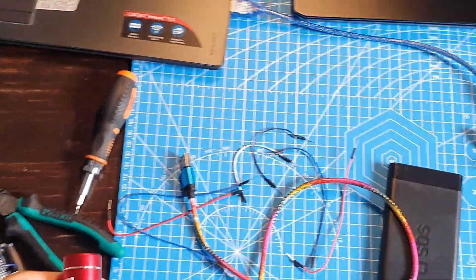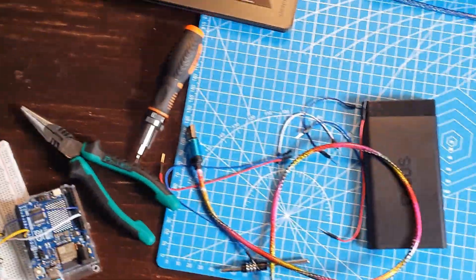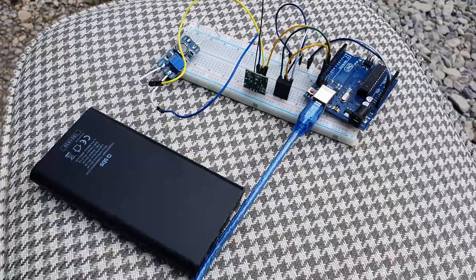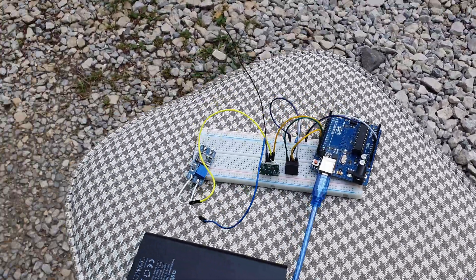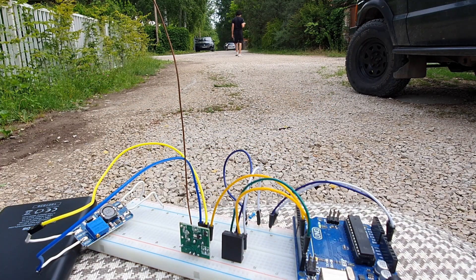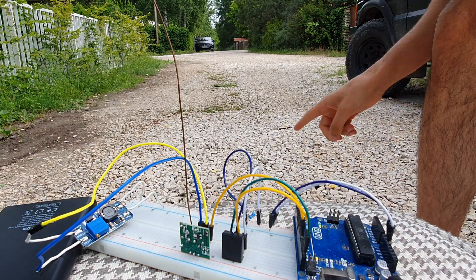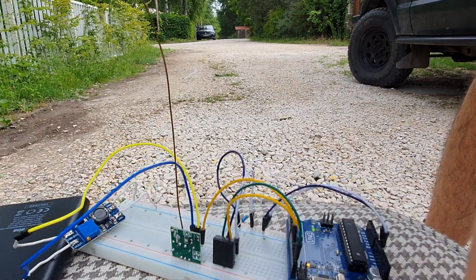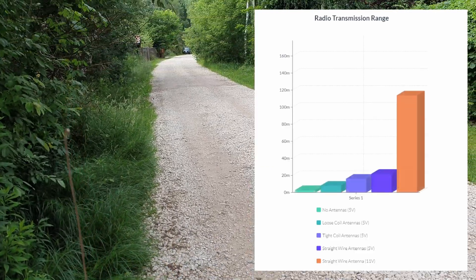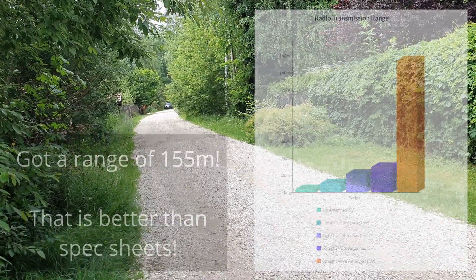I grabbed some power banks, the transmitter and receiver, and went outside to test the range. I quickly tested it in my backyard and the signal exceeded my backyard, so for a proper test I went out on the street. I still had range at that distance, so I brought the camera along so you can see it for yourself. This is working a little too well — the road is starting to curve and I'm still getting signals even though I don't have line of sight. There's a car and some bushes in the way.